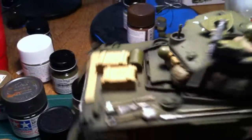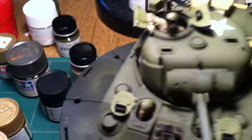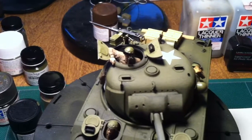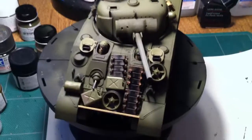As you can see, the commander dropped down again just because he doesn't want to fit into the tank right. Brett G mentioned it in one of his comments — the same thing happened to him with this model. Anyway, I'll talk to you all soon. Take care. Happy modeling.